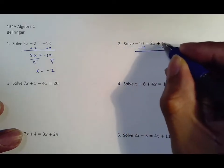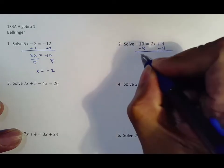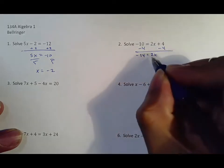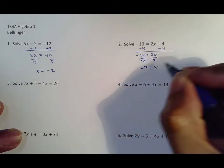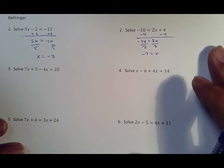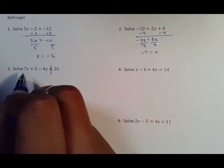Again on this side: two x plus four, so you move the four by subtracting it. Whenever the signs are the same you add them up, and because the bigger number is negative your answer is negative. From there you divide by two on both sides. Again, because the signs are different in your division, you get negative seven equals x for your answer.